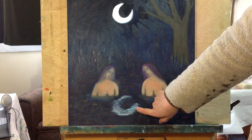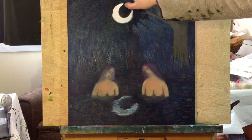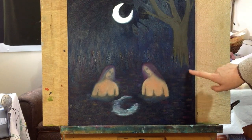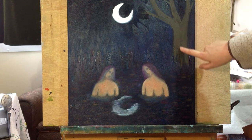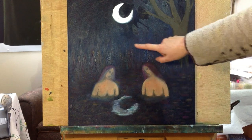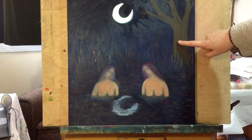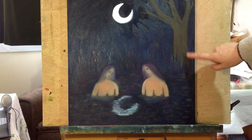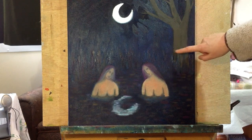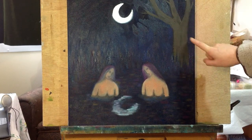So I need to re-plot the moon reflection, and I need to oil out the section where I originally drew in the tree with oil bars, because that section is matte compared to the rest of the painting. Oil bars have got some wax in them so they don't have the same oil content — they dry much more matte. So I'm going to apply some linseed oil, rub it into the matte areas, and then I can work over it to even up the sheen.